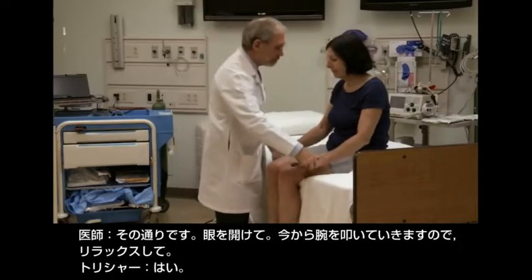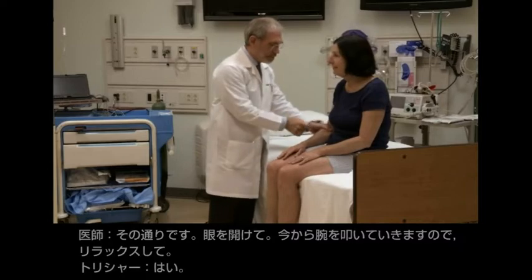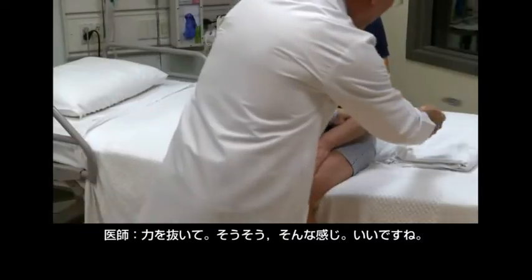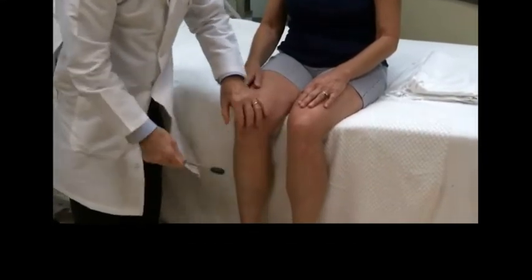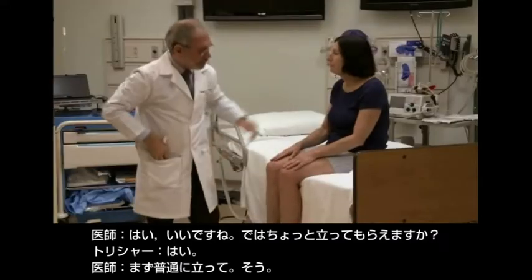I'm going to just tap you here. I want you to be nice and relaxed. Good. Nice and relaxed. That's great. Just like you're doing. Perfect. Nice and relaxed. Good. Alright. Very good.